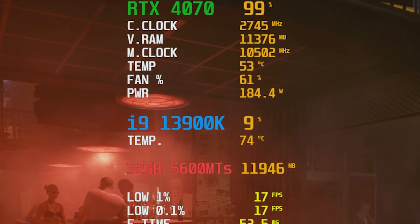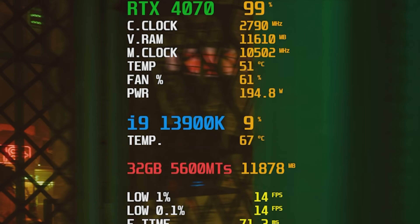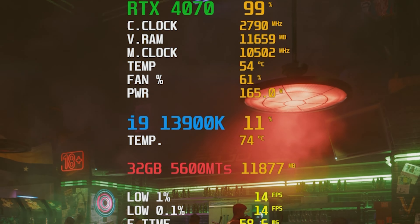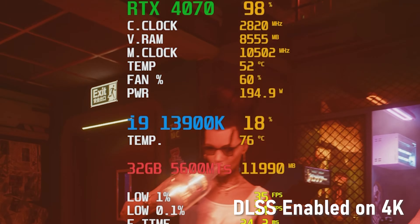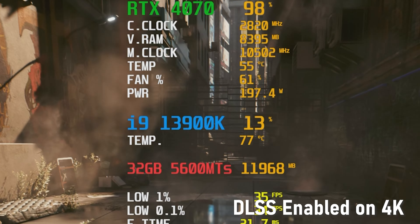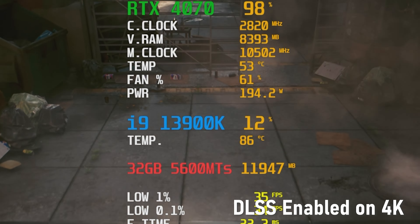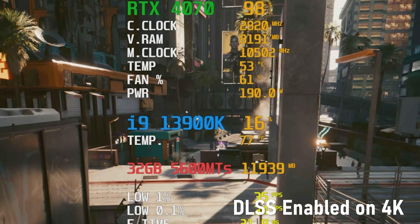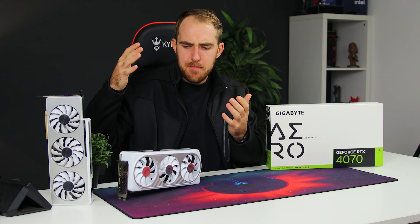The 4070 features 12GB of GDDR6X like the 4070 Ti — a nice bump compared to the standard 3070's 8GB and even the 3080's 10GB. In most games VRAM usage never really went above 9GB; only at 4K did some games push up to 11GB. With DLSS lowering the render resolution and then upscaling, VRAM pressure is reduced further, so it doesn't seem like a major issue — especially with newer DLSS versions. That 12GB will still come in handy for productive workloads or 3D rendering.